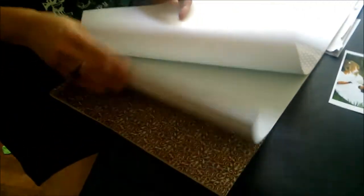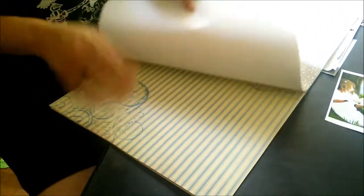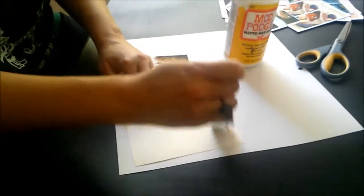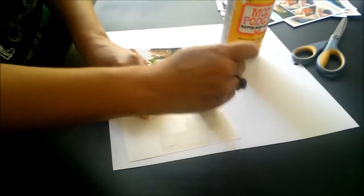For the back of each bookmark, I use decorative cardstock that's found in the scrapbooking aisle of your local craft store. I use Mod Podge glue to adhere my printed bookmarks to the decorative paper backing.